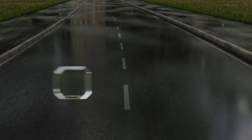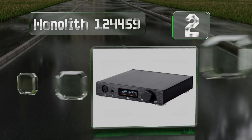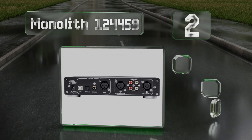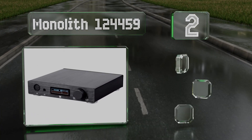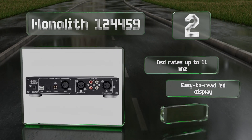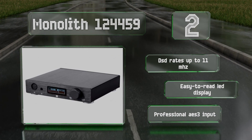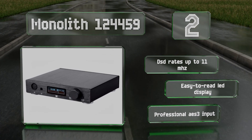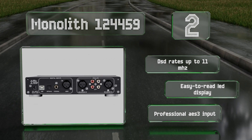At number 2, designed to maximize efficiency while minimizing or eliminating its circuitry's effect on the actual signal, the Monolith 124459 combines dual processor and class B topologies, and utilizes a 4-pin XLR output to provide balanced headphone amplification. It features DSD rates of up to 11MHz, an easy-to-read LED display, and a professional AES 3 input.